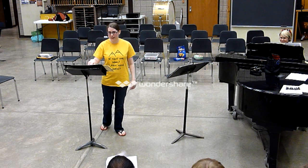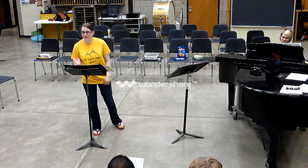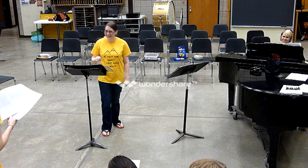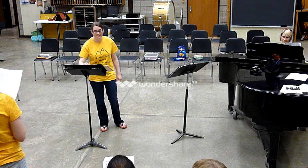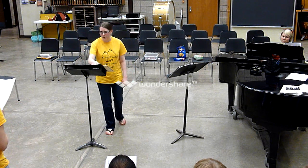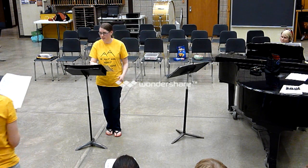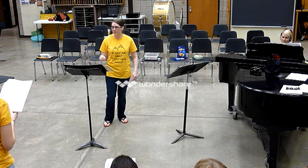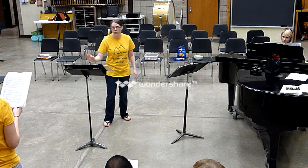We're going to go on to the first — so that is measure 24 we're going to do. Tenors, can you stand please? All right. We're going to do it one more time. We're starting on the third beat of the very last measure of the first system up there. Start at the down section. One, two, three, four, one, two.